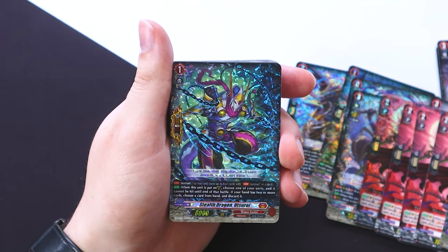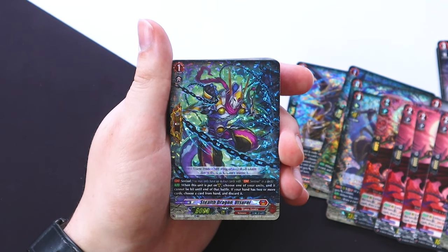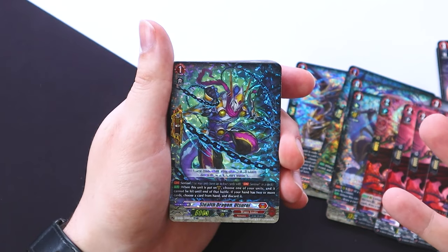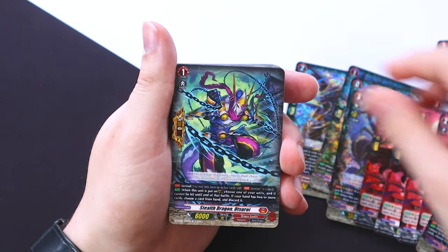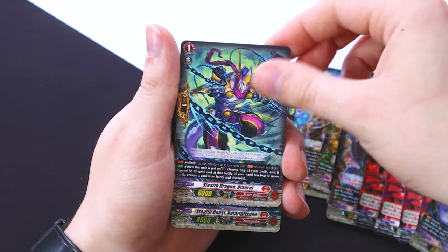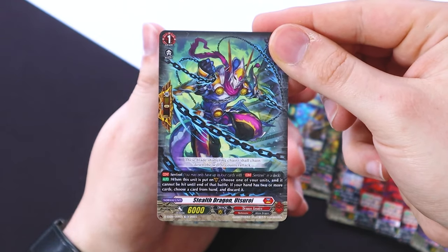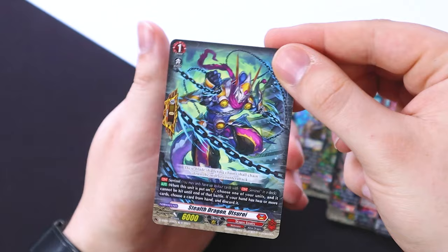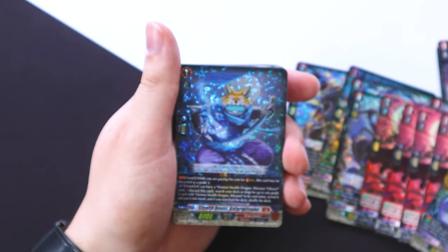We got our stealth PGs, which is really cool because in standard we have a bunch of support for stealth cards where you can filter through your deck and look for stealth cards to add to your hand. So now we have a stealth PG, meaning you can add PGs from your deck to your hand. We get four copies — these are the updated version where if you have one or less in hand you don't have to discard. And it's specific to the Nubatama clan.